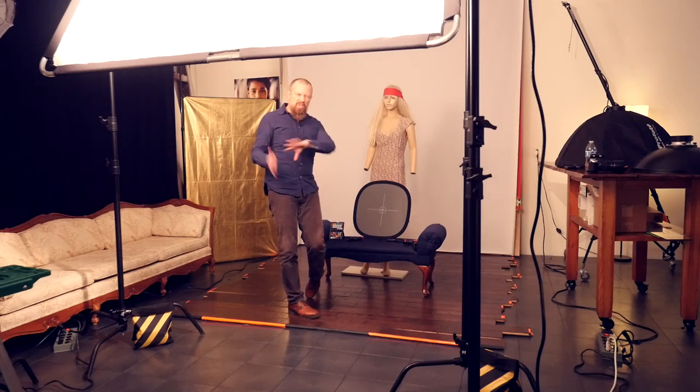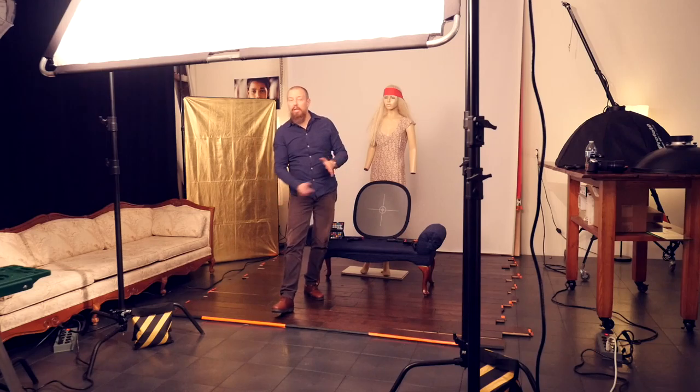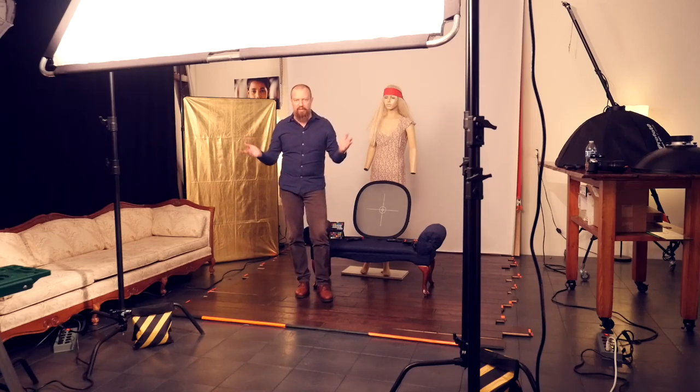Hey guys, welcome to a not-live, inserted-in-the-middle-of-the-week PhotoJustice photo moment. I'm shooting this before Christmas but gonna release this sometime between Christmas and New Year. Because I'm not doing a whole live thing this week, I figured I'd shoot something beforehand and sneak it in. Here's what we're doing.